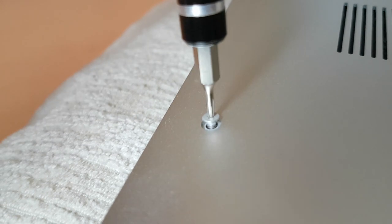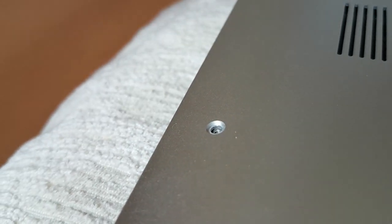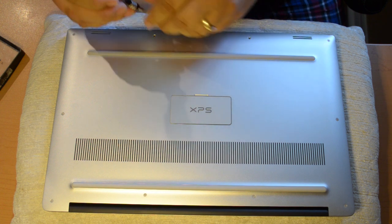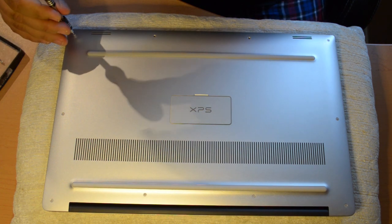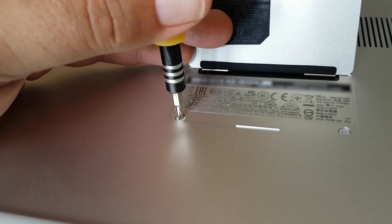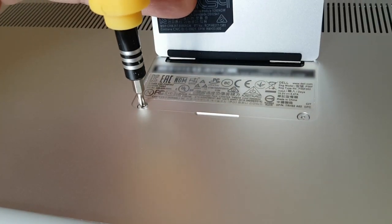First thing you have to do is remove the 10 T5 Torx screws from the bottom panel. These are very tiny, so make sure you keep all your little screws organized. You'll notice I've placed my laptop on a small pillow — I did this to make sure I didn't get any scratches or swirl marks on the top panel, after all this is still a new computer. Next, you'll need to remove the two Phillips screws underneath the flap that covers your model number, service code, and serial number of your laptop.